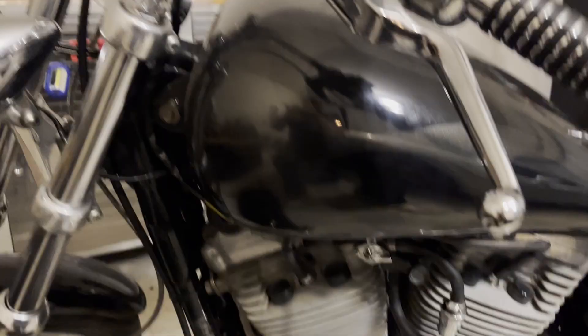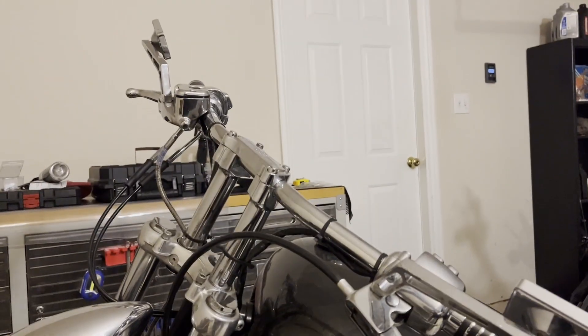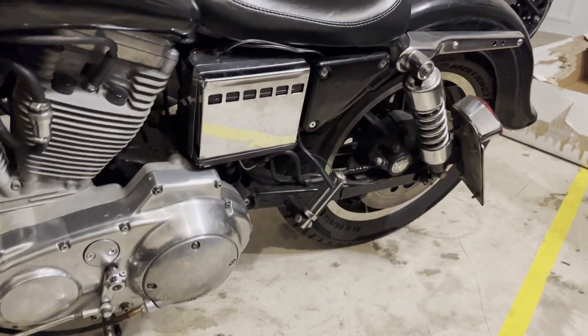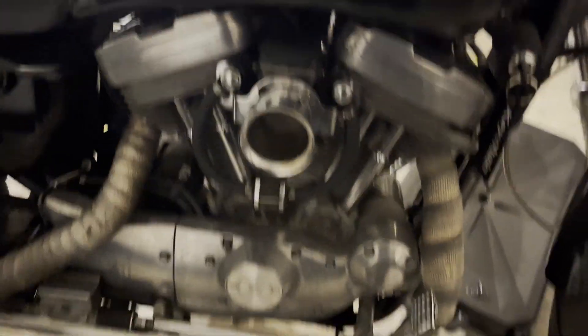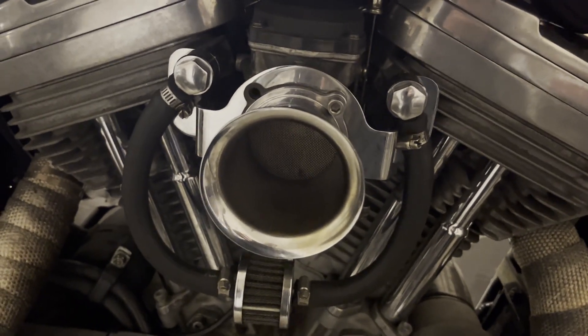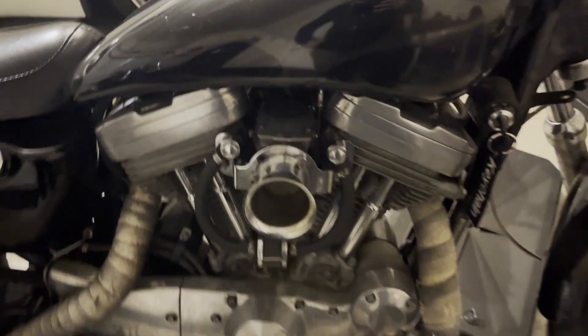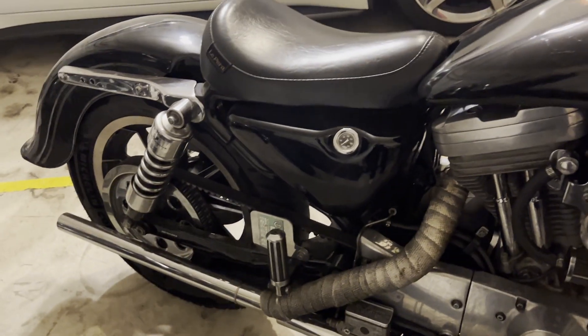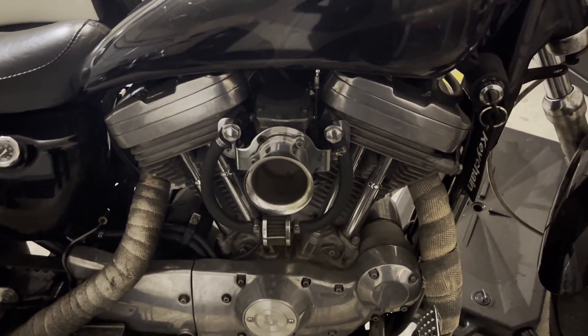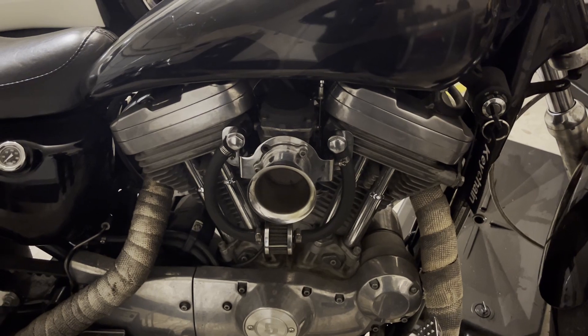This is my 1999 Harley Sportster 883 — it's carbureted. That's my newer bike, the Breakout Milwaukee Eight over there. This one has a velocity stack on it, which is probably not great for the piston rings. The idea for today is I'm going to put a Hammer 1250 kit into it.